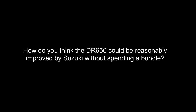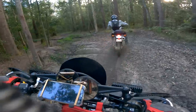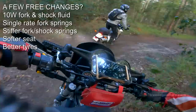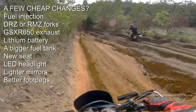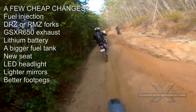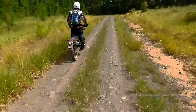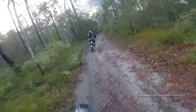How do you think the DR650 could be reasonably improved by Suzuki without spending a bundle? Favorite topic of all DR650 owners! Quite a few mods would cost Suzuki nothing: change from 5-weight to 10-weight oil in the fork and rear shock, change the soft dual-rate fork springs to stiffer springs, stiffer rear shock springs, softer padding to the seat, better tyres — maybe Shinko 244. Changes that wouldn't cost much: fuel injection, put cartridge forks from the DRZ on the DR650 with stiffer springs, or even better adapt the RMZ450 suspension, adapt the old GSXR exhaust to fit, lithium battery, bigger fuel tank, new seat, LED headlight, lighter mirrors, better foot pegs. This is only just scratching the surface. If you ever have trouble getting to sleep, just ask a DR owner about their suggestions for Suzuki's next DR650 model.